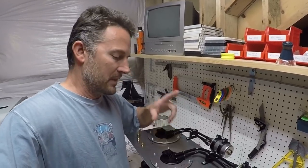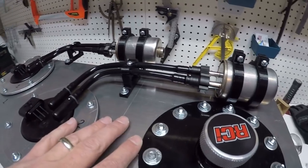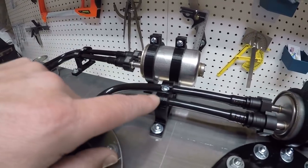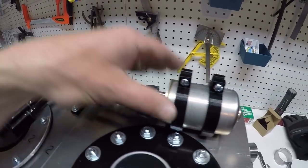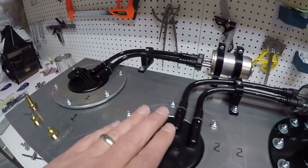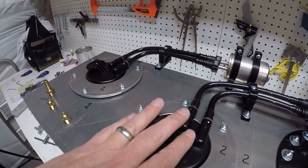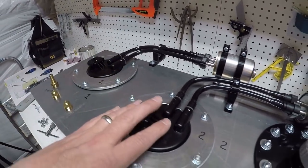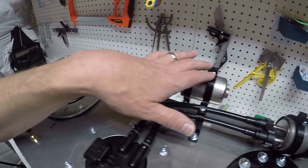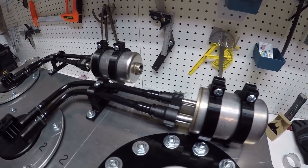Hey guys, welcome to the video. Before I got to welding the top piece to the fuel cell itself, I wanted to make some really nice brackets for my fuel filters and for the fuel hose. I've got two pumps — redundant pumps. I only need one pump, but I want to have it set up with double pumps and double filters so that if something happens on the trail I can switch to the other one and get back home.